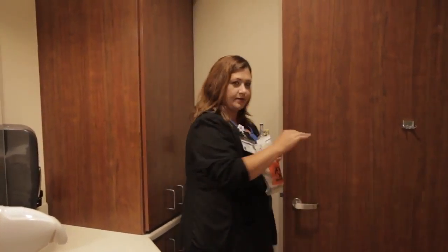As always, use AIDIT when entering the room. Introduce yourself. Acknowledge that you're in the room to perform a blood culture and explain what that means. Let them know how long it will take, and when you're done be sure to thank them.